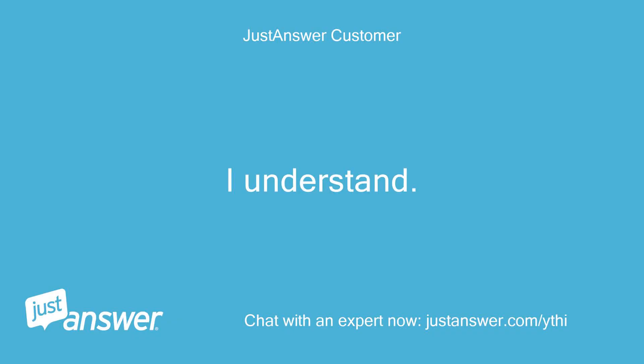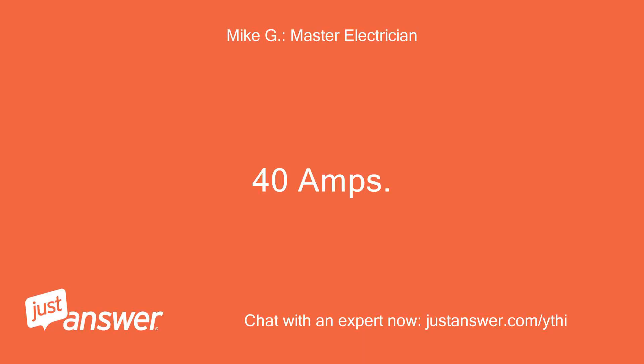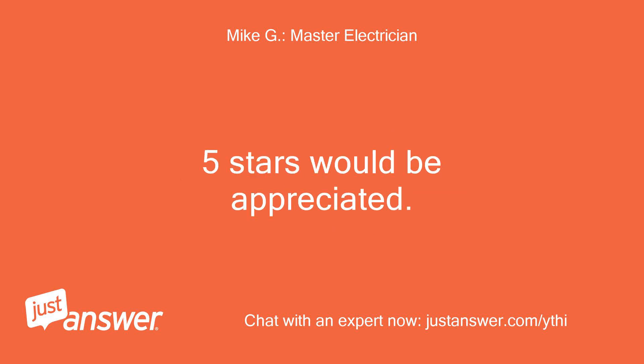I understand. What would be the OCPD on the primary side of a 15KVA 480V 3-phase to 120-240V secondary 1-phase transformer? 40A. If we're done, please accept and rate the answer. 5 stars would be appreciated.